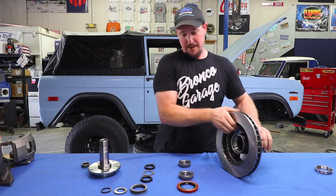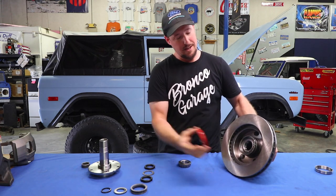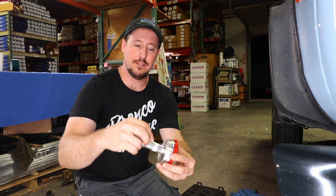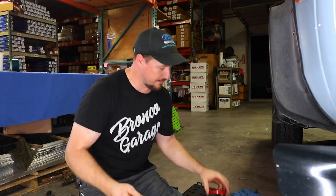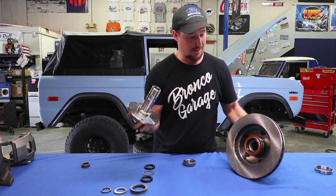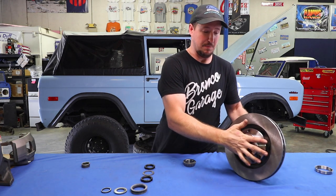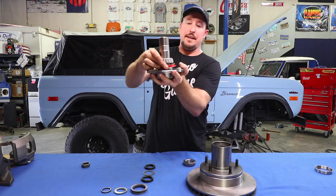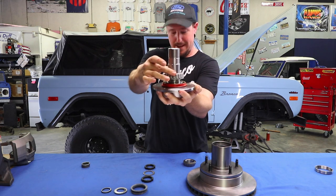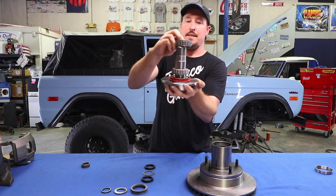Grab your hub and turn it over. With your greased bearing, slide the larger one into the back, then take your seal and knock it into place — be very careful not to put it in crooked. I prefer using something flat that covers the whole surface rather than just a hammer, to make sure it installs nice and even. The spindle is already attached to your knuckle, then the hub slides over it. You've got the seal at the base of the spindle, then the inner bearing slides down the spindle, followed by your outer bearing which goes into the hub.